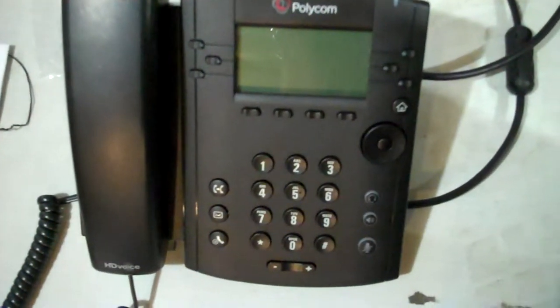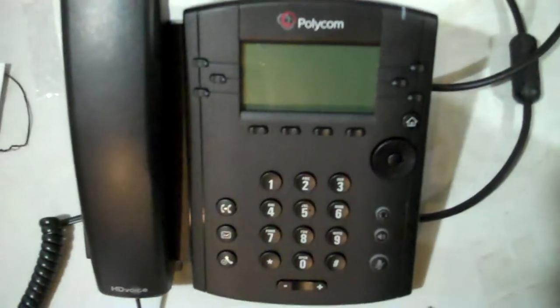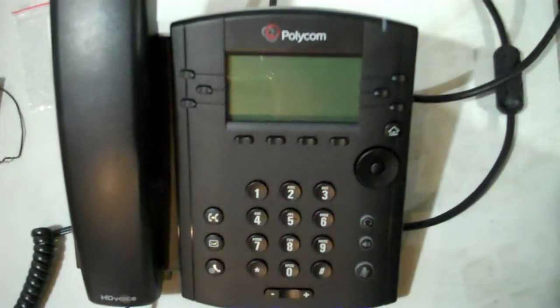This is what a Polycom VVX310 will look like when you're plugging it in to a PoE outlet — PoE standing for Power Over Ethernet. If you don't have Power Over Ethernet, you might actually have an electrical adapter that goes in the back. But when you first power it on, you'll get some lights, you'll get the Polycom marquee, and it'll stay like that for a few seconds.